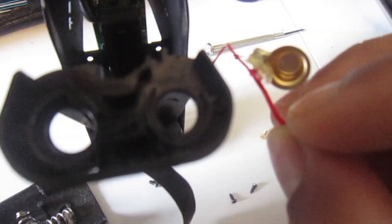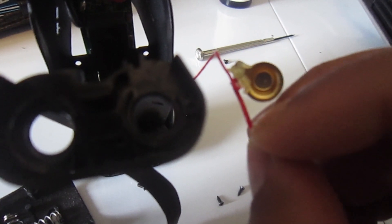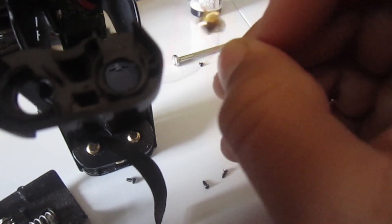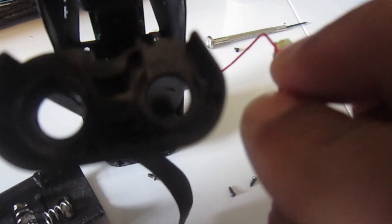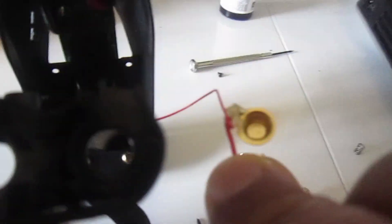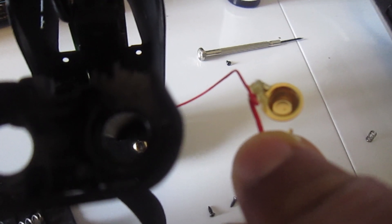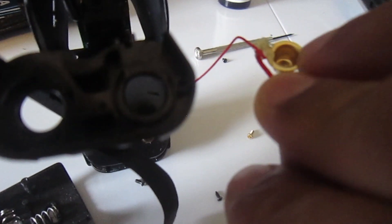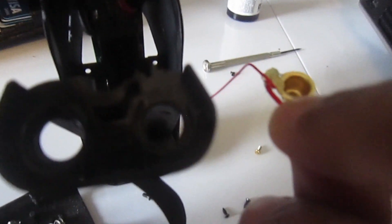What I did instead of soldering it was repair the wire with heated molded insulation, because I didn't want to change any resistance. You could solder it as well but do your research. That's how I reconnected the wire with this terminal and it works fine.